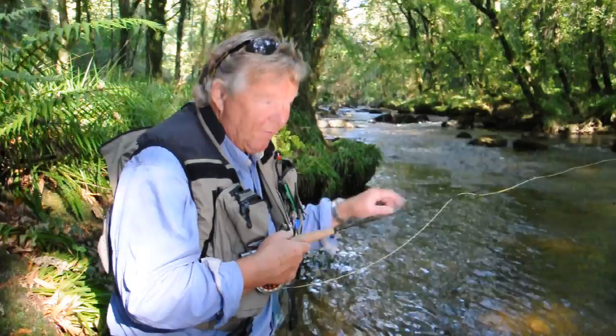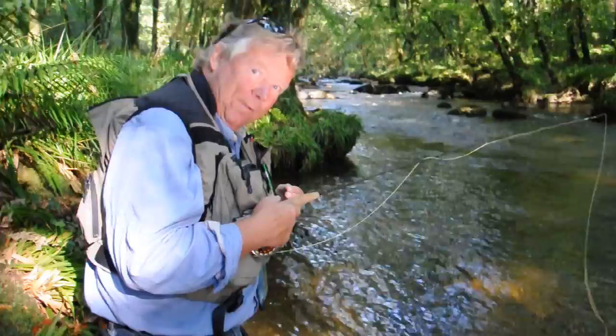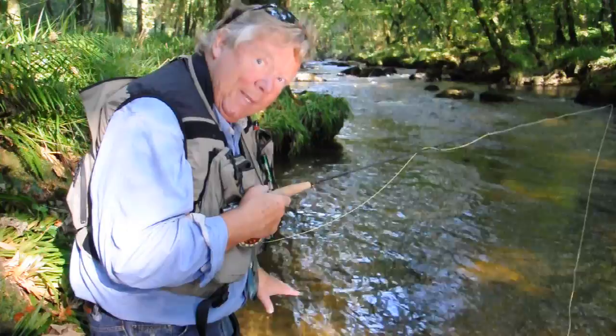A really good tip when wading on this or any river is to use these bankside areas — obviously tight to the bank to keep your profile down. Most important when wading: just now I was on the sandy bits, but out there are rocks. Any movement I make on the rocks transmits itself through the water and scares the fish. So wade on the sandy bottom — it can't hear you coming.